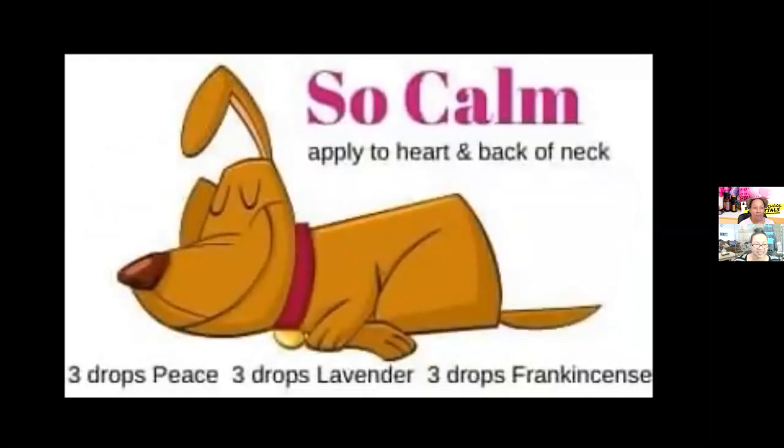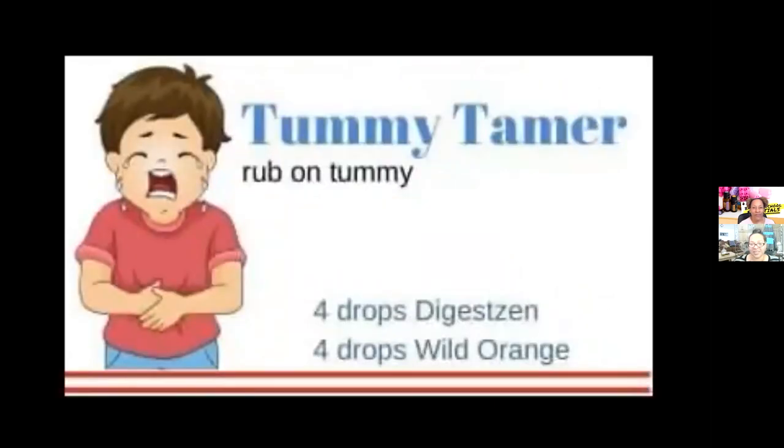This one is called So Calm. It includes our Peace blend, which is amazing for calming and anxious feelings, along with lavender and frankincense, which are very calming. Apply it to your heart or the back of the neck — it's going to help with calming. The next one is Tummy Tamer, which includes DigestZen and wild orange. You just apply it to your tummy area. With food allergies being so common, this is one you can use to calm the tummy.